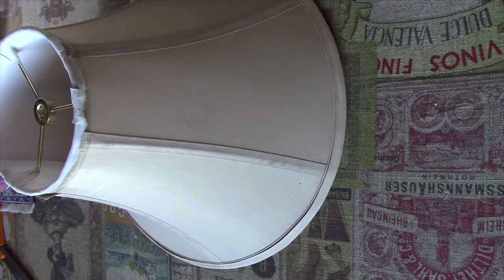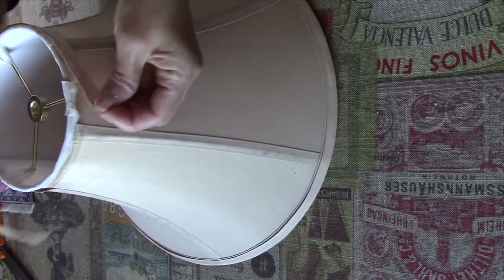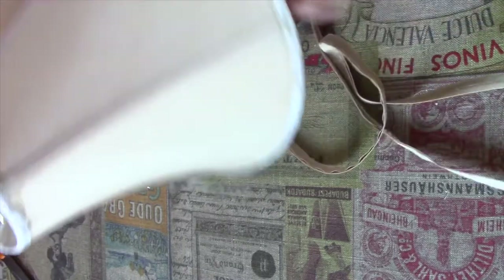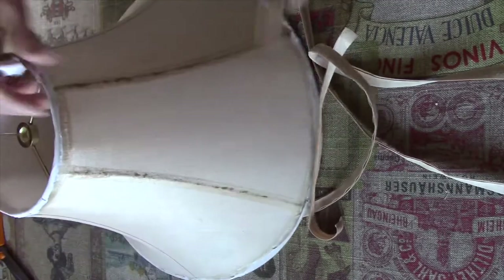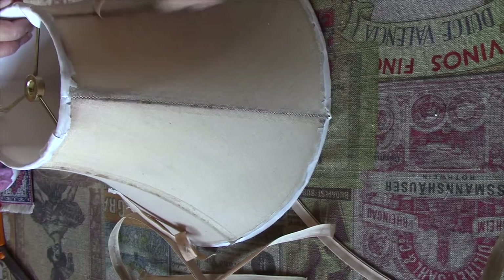I'm going to take apart this outer layer of fabric. As you can see, I've already taken this bit of bias tape off — hopefully the rest will be as easy to come off. I wanted to remove it because I didn't want it to be too thick after all the alteration, and then it's going to be too dim. I'm going to see what it's going to be like after I have taken all the outer layer off.